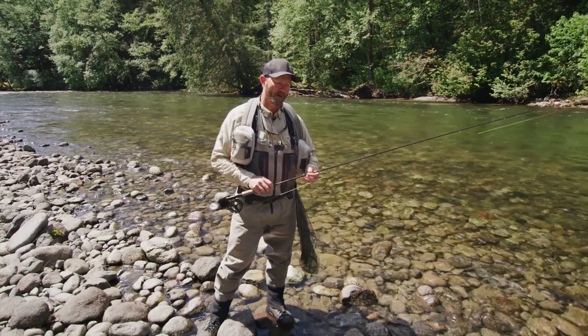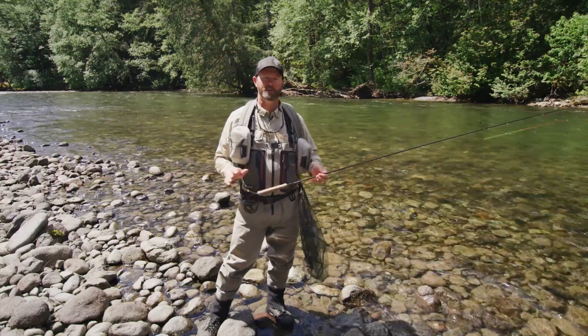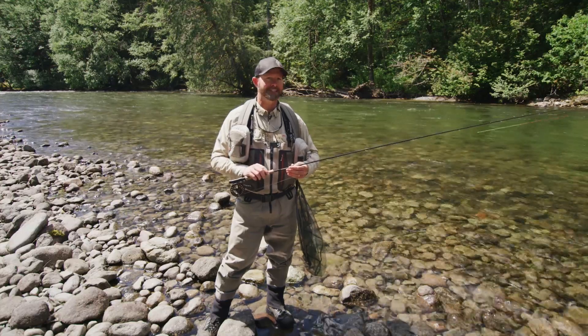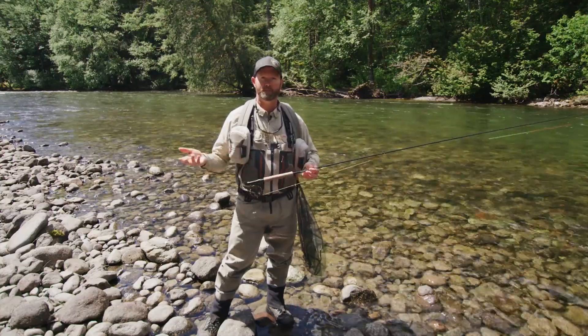So today we're here in Squamish where we have five different rivers with a lot of different fish sizes, because we have rainbow trout, cutthroat trout, bull trout, steelhead, and Pacific salmon. At any specific time of year you can run into many of those, and they range from 10 inches to 30 pounds. The basic check nymphing technique does not change whether you're fishing a small or large river or targeting small or big fish.